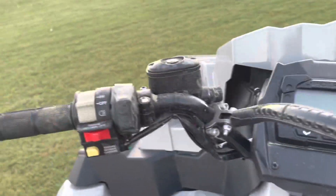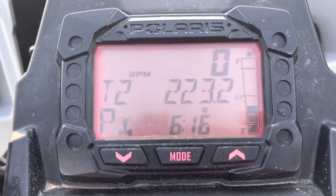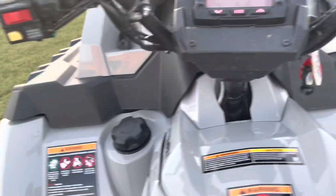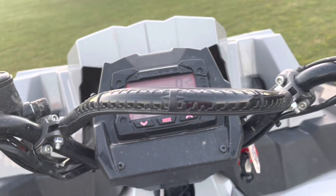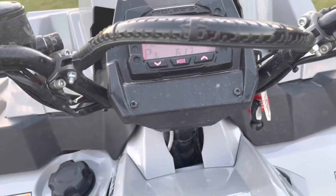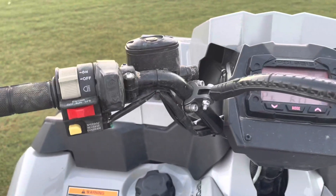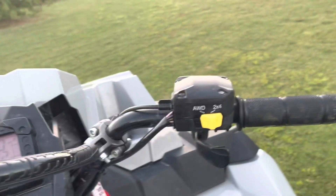They've got the digital dash — so much stuff. The dashboard is red and I believe you can change the color. The power steering on this thing is oh my god. If you guys come from a 850 High Lifter to a 1000 with the power steering, especially on these big 34s, it's a totally different experience. The power steering makes it so easy — I'm actually debating not putting power steering on my 850 now.